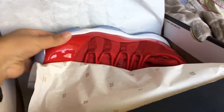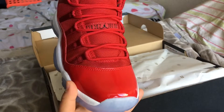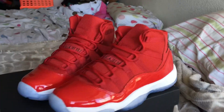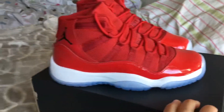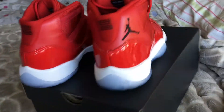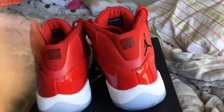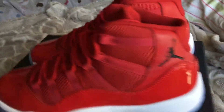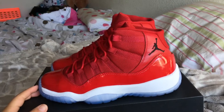Now I have worn these once. Let me just get both of these out of the box for you. Here are the gorgeous shoes. Very, very pretty. Screen printed.